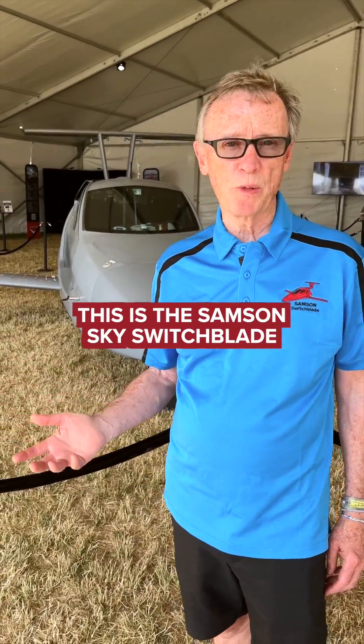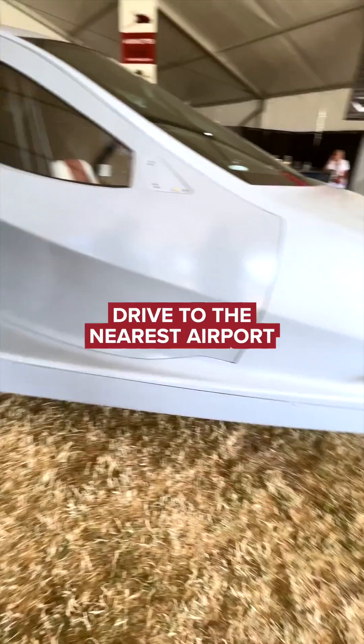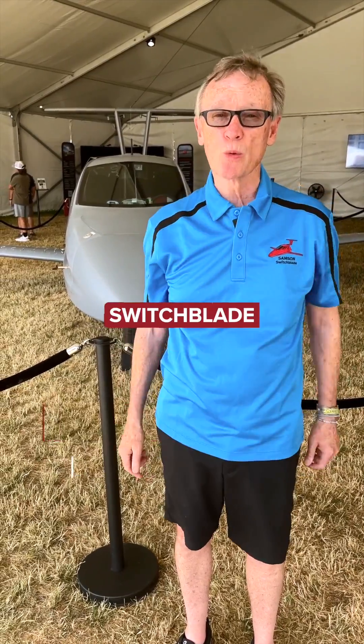This is the Samson Sky Switchblade flying sports car. Park at your garage, throw your bags in the back, drive to the nearest airport, take off and fly. The wings swing forward underneath the vehicle, hence the word switchblade.